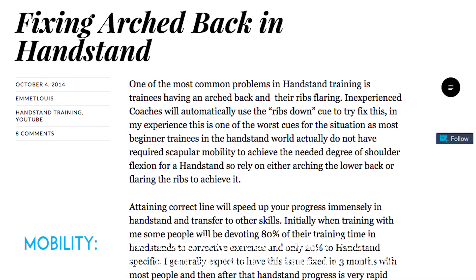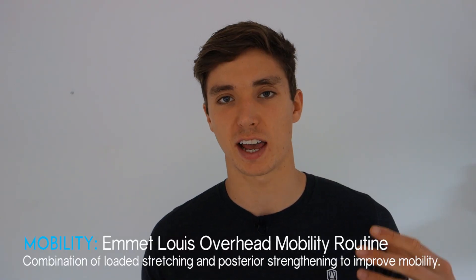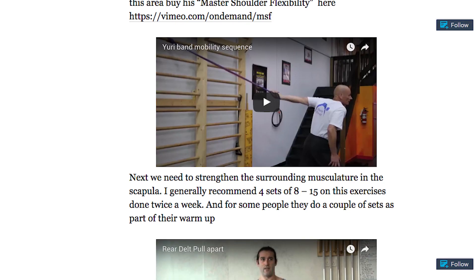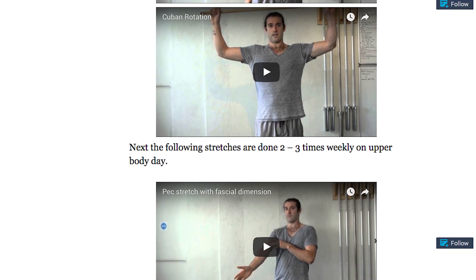The banana handstand often happens because we lack that overhead mobility, which is common given how much time we spend at desks, on phones, and on computers. I recommend Emmet Lewis's article describing how to fix the arch-back handstand. He provides a routine to stretch the lats and pecs and strengthen the posterior muscles, with videos, form cues, sets and reps. He recommends performing this routine three times a week.